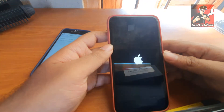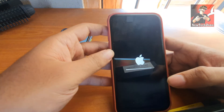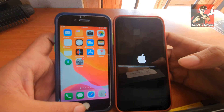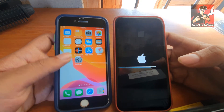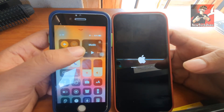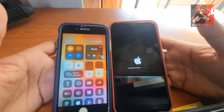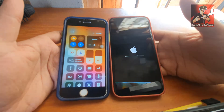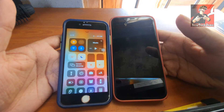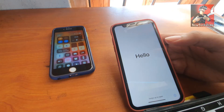Now you can see my new mobile is resetting - it will restart. Make sure you have Bluetooth enabled on your old mobile, and you have to keep both devices very close to each other, something like this. I have already enabled Bluetooth on my old mobile and I want to keep both phones close while it restarts. It will take some time to restart and we have to wait for that.